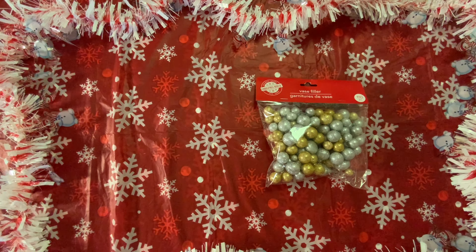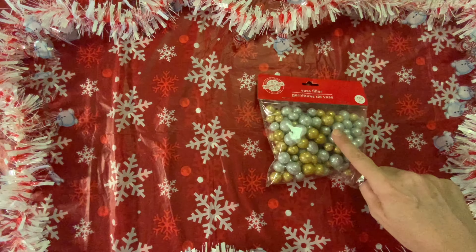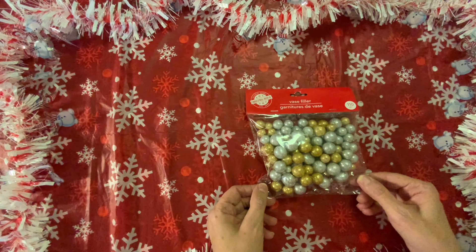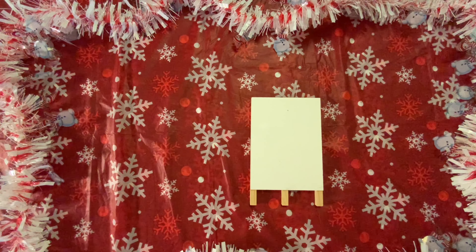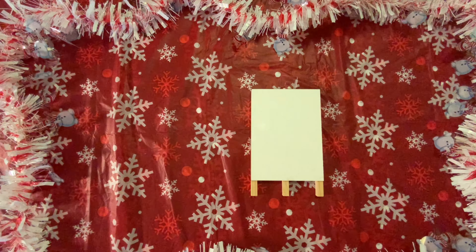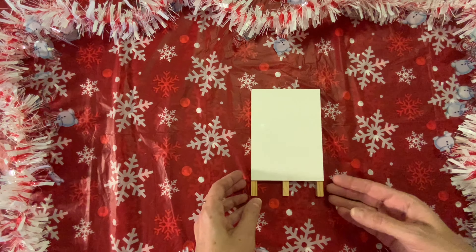Then I picked up this vase filler. There are so many uses for it — you could thread it and make it into a garland, use these little balls for gnome noses, or put it in a vase. I thought this was a really good deal for a dollar — you get 110 pieces. It's kind of like buying beads because you can make a garland with just a needle and thread. I do have an idea in mind for this. Then I picked up this white easel — I wanted this for something I can make with my Cricut, as a blank piece I can decorate with a pattern or print.